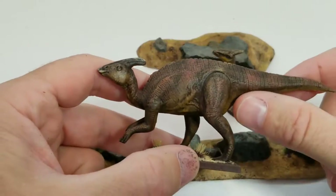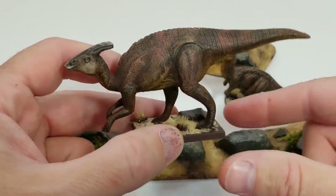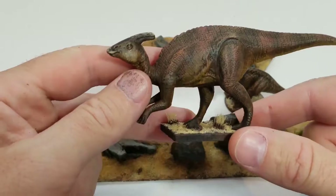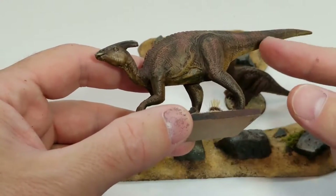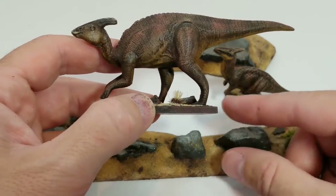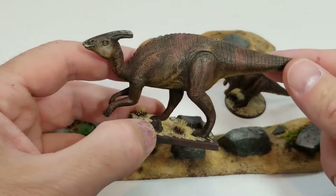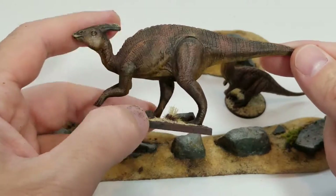So I wanted to give them some countershading. I've done a video where I talked about countershading on lizards and animals before — it's where their bellies are lighter than their backs because it helps them blend into their environment. But yeah, let's talk about the paint job.